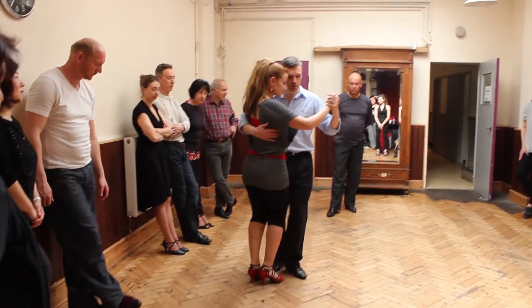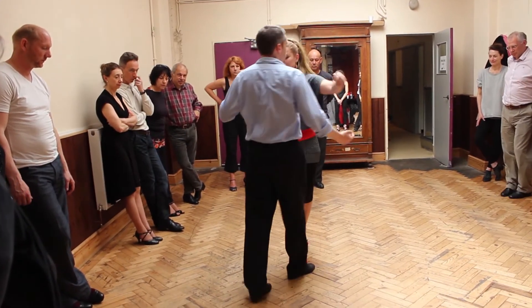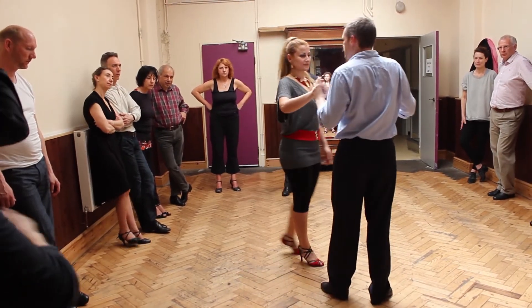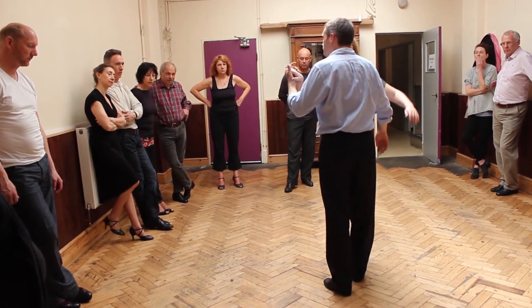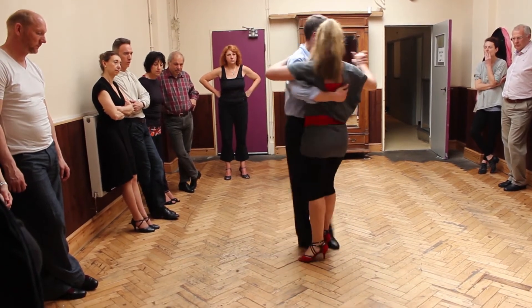Nice and easy, we reach it as half a turn. Now, I'm doing it on the same side, because most people like it better when you can embrace. If you watch it on YouTube, you will find a little to do it on this side.